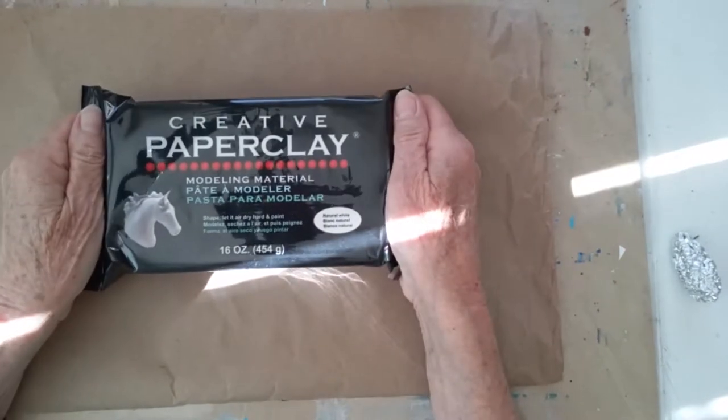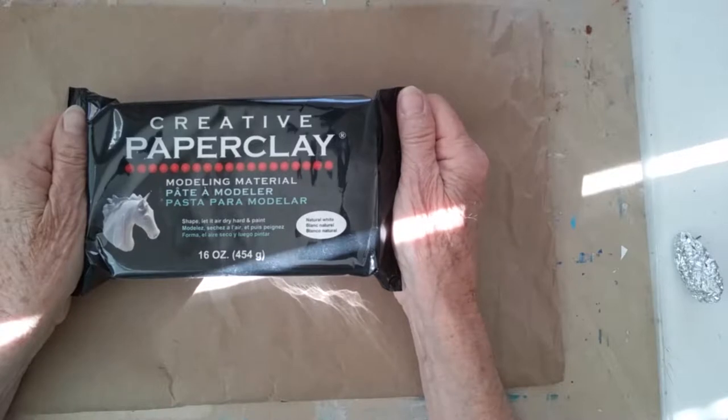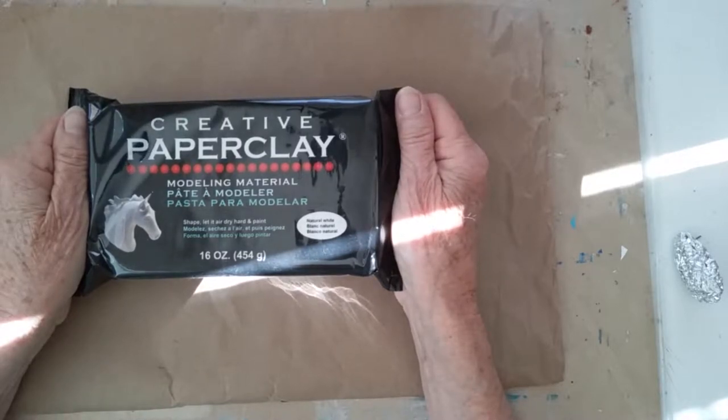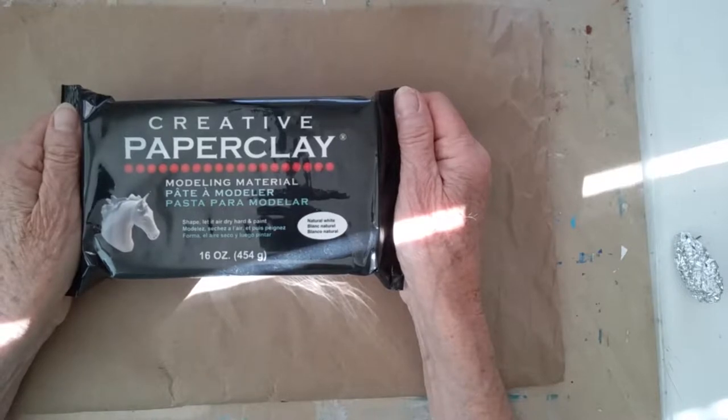The material I'm going to be using is called Creative Paper Clay. You can get this at big craft stores, you can find it on Amazon — Creative Paper Clay modeling material.